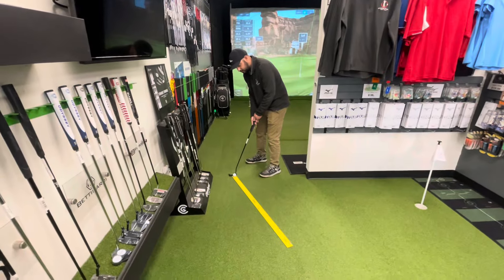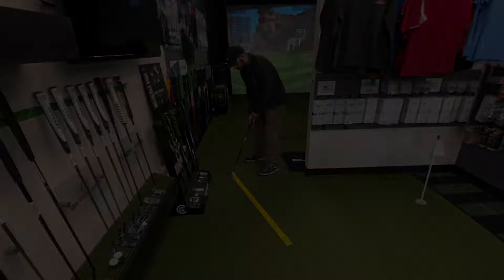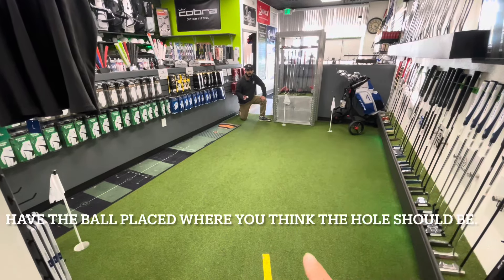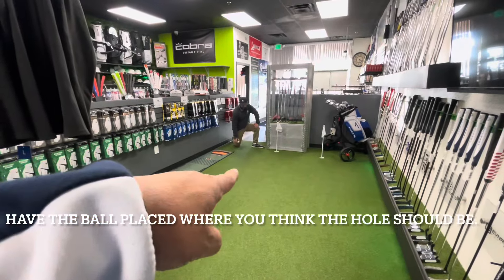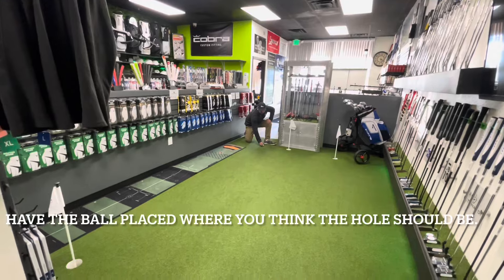From there, you're going to set up like you're going to putt the ball right down the line of the yardstick. You're going to have somebody over there with a golf ball. As you're putting, you look down the line and tell them to put the ball where you think the hole is.